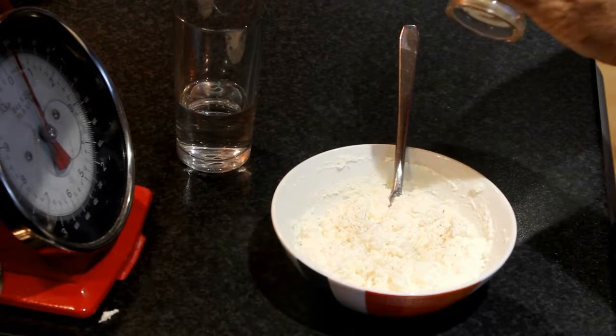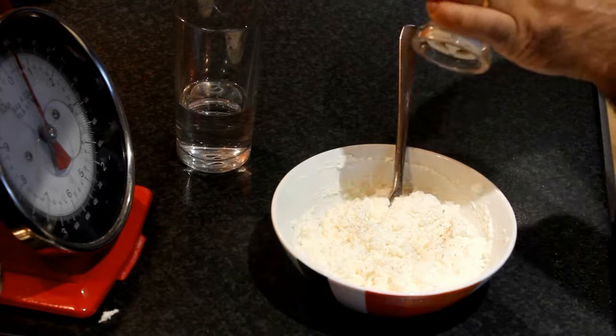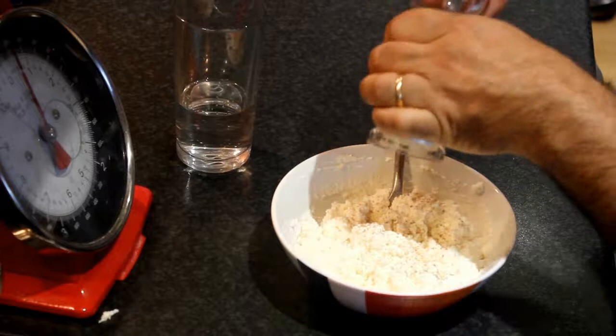I like to aromatize the ricotta with black pepper — a little bit, not too much. And we mix.